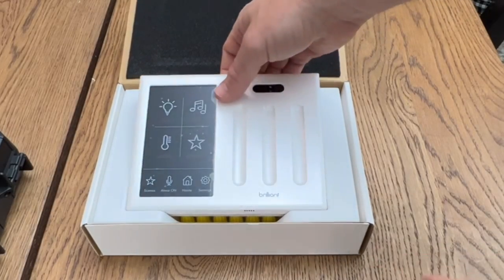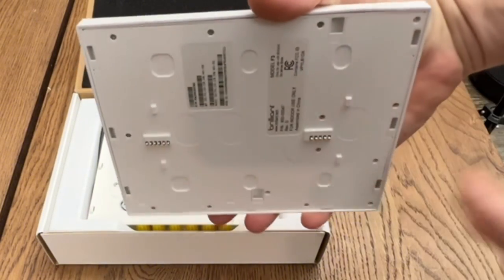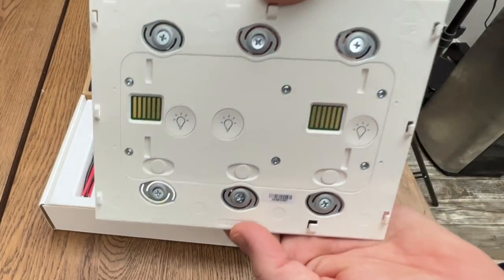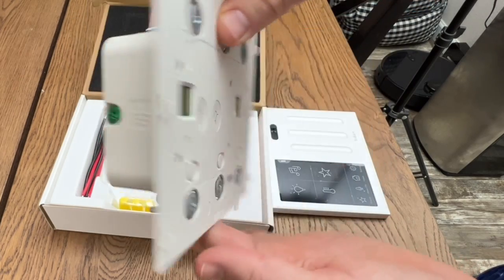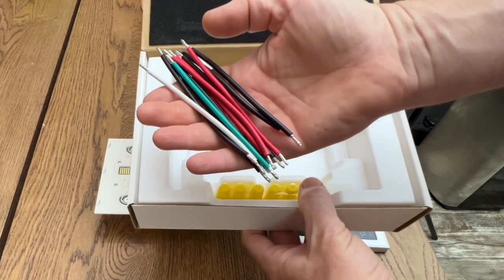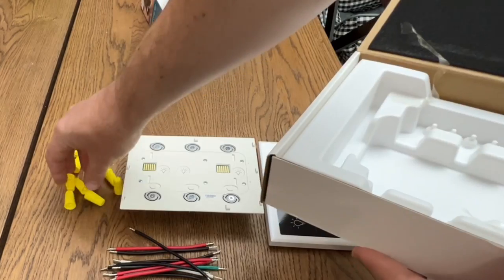Let's get this smart home control out of the box. This is the main panel, and on the back you have the contact points for the main control module, which is going to be installed in the gang box. Very well built. They include some pre-strip color-coded wiring and a very generous amount of wire nuts, so you don't have to get your own.